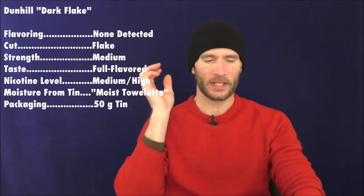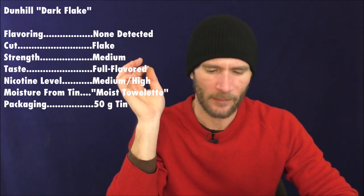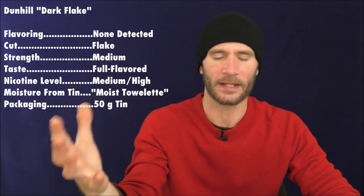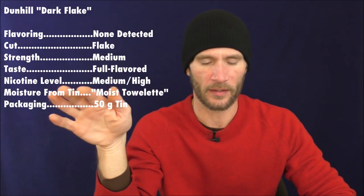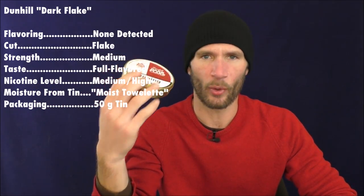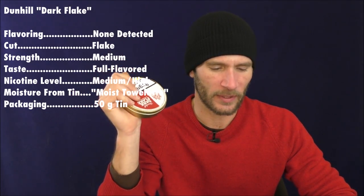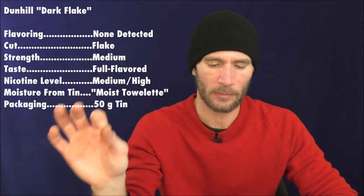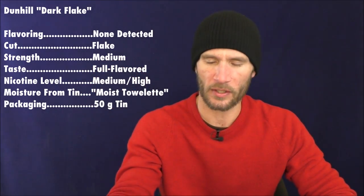Back to the vital stats. I'm going to give the strength, body, and mouthfeel a medium. The taste I'm going full-flavored, though that's relative for a Virginia — it wouldn't be considered full-flavored for a lot of Cavendish blends. This one is definitely a bit bolder than the Old Sign, though similar in some other respects. The nicotine level I'm giving medium to medium-high. Moisture from tin was a little moist but still smokeable — moist but workable. The packaging is a 50-gram tin.